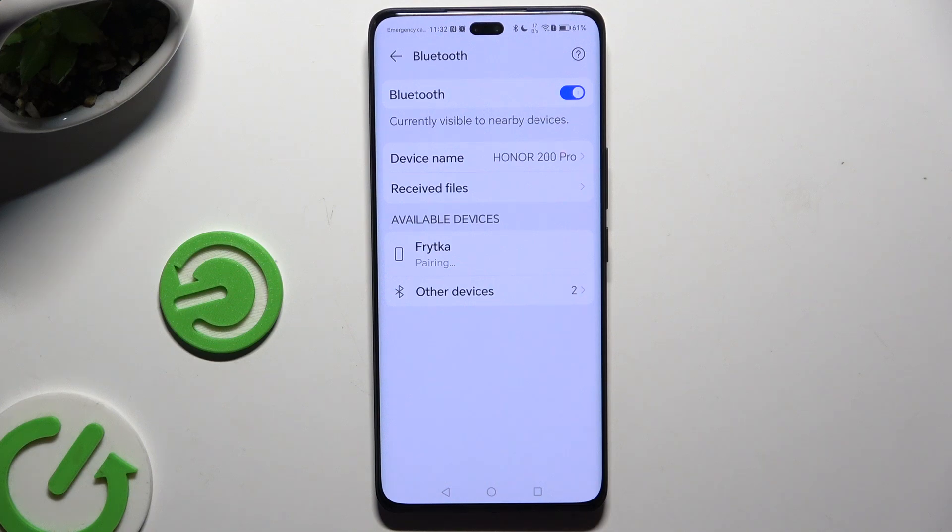Then hit pair and wait for the other device to accept your request. As you can see, after a couple of seconds my devices were successfully connected.